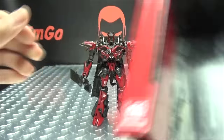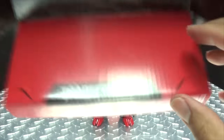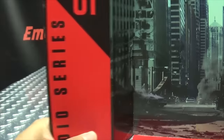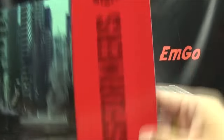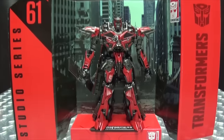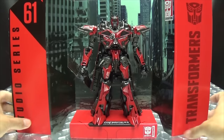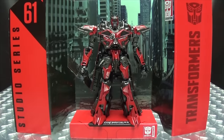The last thing to talk about is the included display base, which is in the box — open it up and there you have the streets of Chicago torn asunder, with the Transformers Dark of the Moon and Studio Series branding. Pop Sentinel down right there, and as always it's a nice display option if you want to take advantage of it.